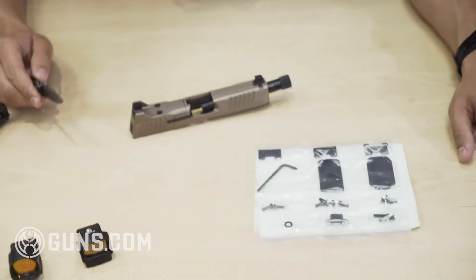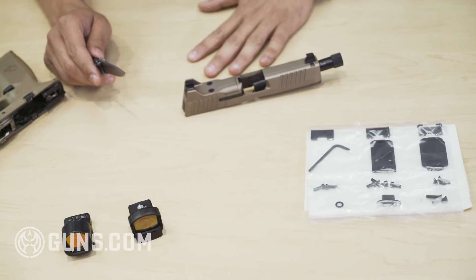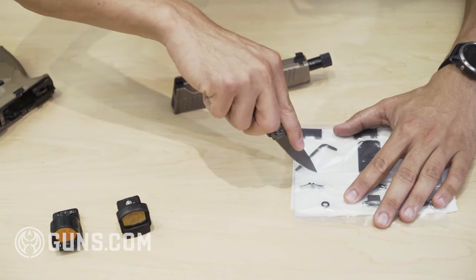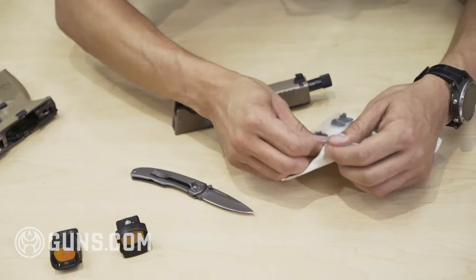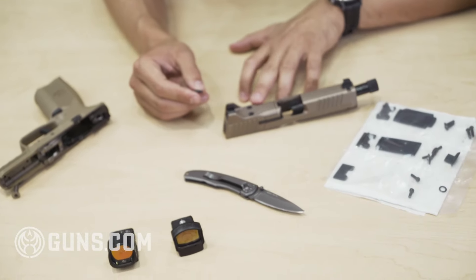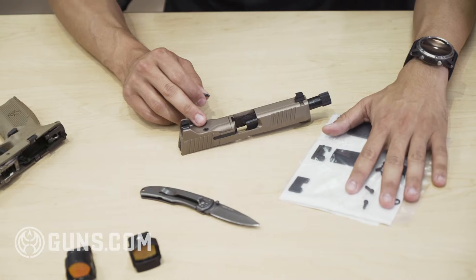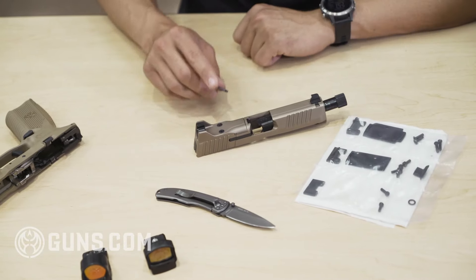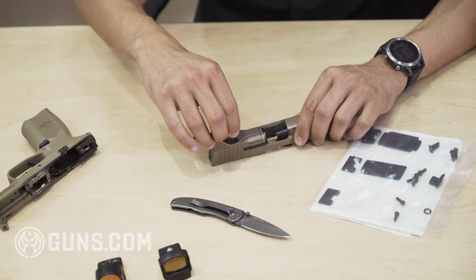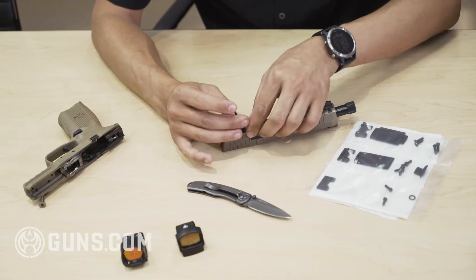The optics kit ships with all the 509 optics-ready pistols like the tactical we have here and the midsize MRD. First thing I'm going to do, cut this open and get our Torx wrench. One of the nice features about this system is it includes pretty much everything you need to mount all the different optics, and everything is Torx screwed so you don't have to worry about stripping these screws out.